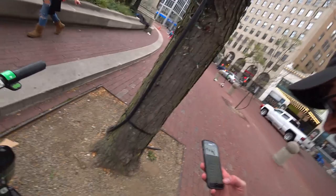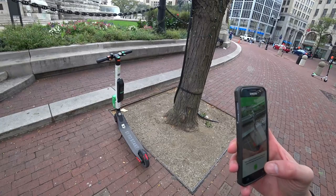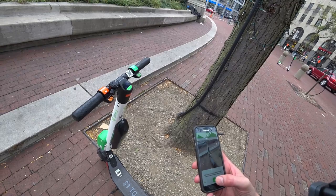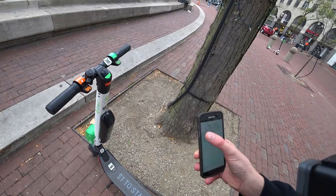Okay guys, I just rode this and I'm just going to lock it up real quick so I'll show you. Pause ride or end ride. Take a photo of where you left it. And that's it. Nothing wrong. Good.